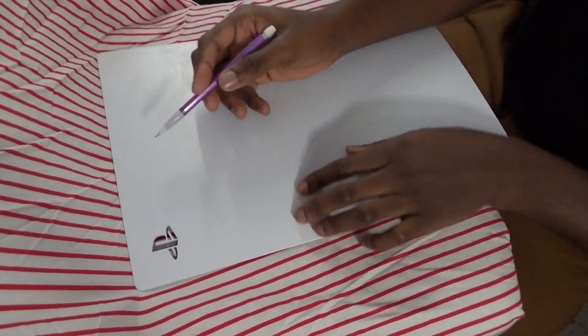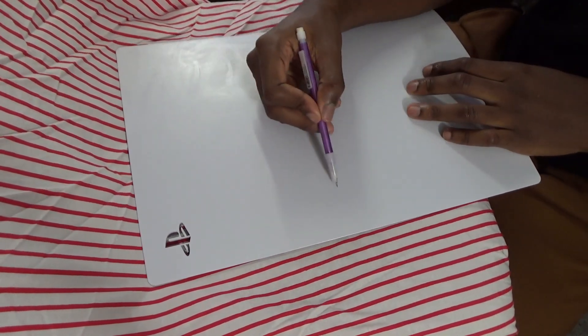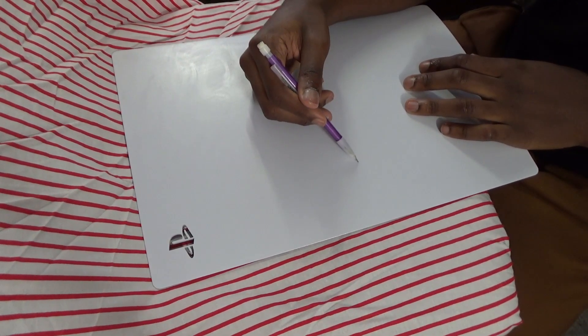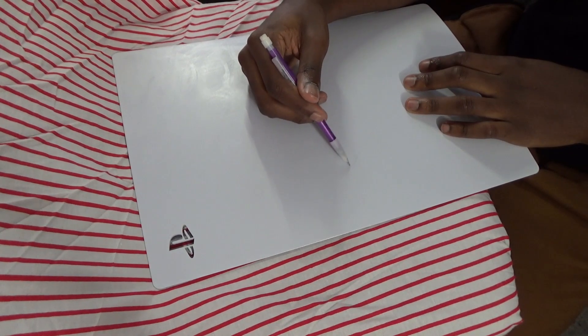Next up, I like to sketch out my piece so I know where I'm going. Right now I'm just drawing to get a good shape of the head. I'm going to do a split-in-half Spider-Man style — you'll see how it turns out.